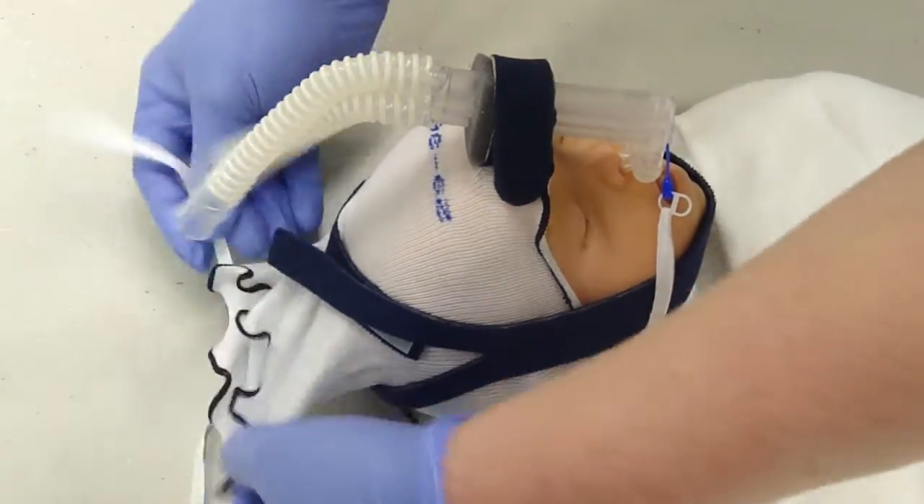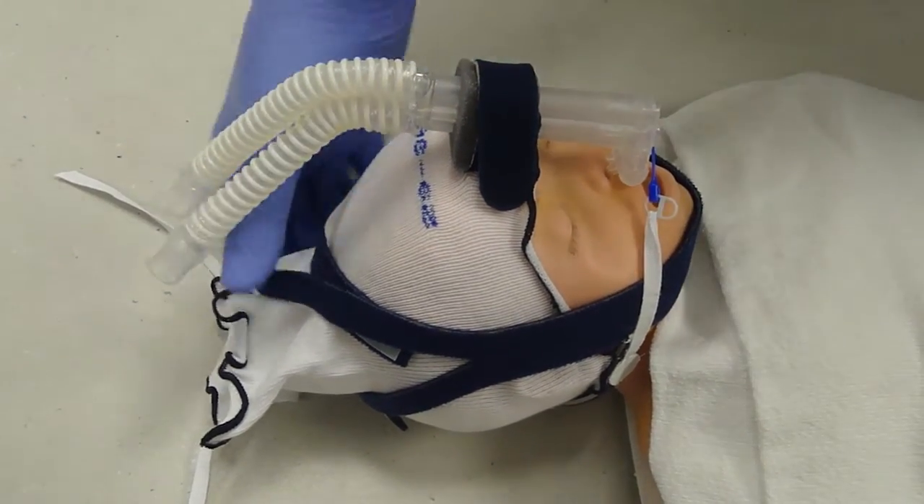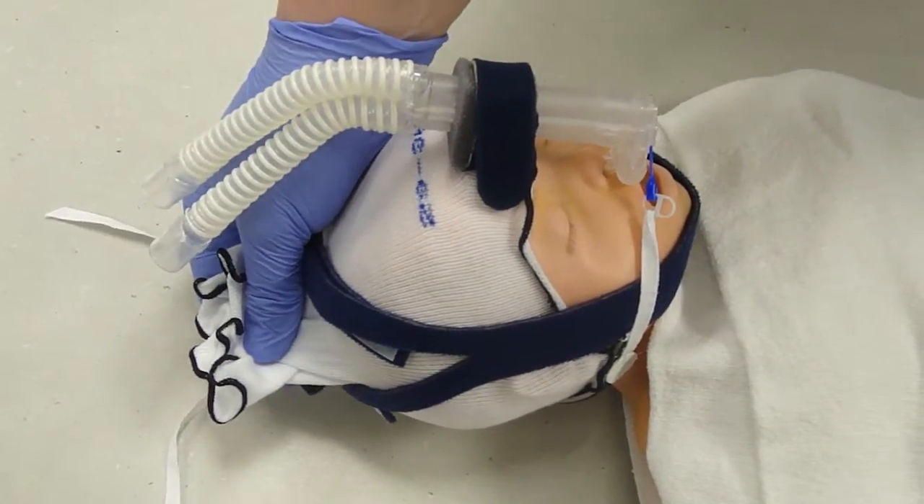Also note that the top of the hat is left untied. Sometimes if you tie the hat, it tends to pull the bonnet up and you have more trouble with positioning.